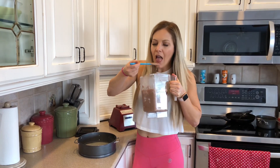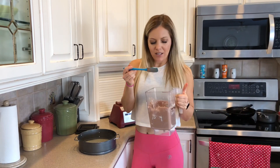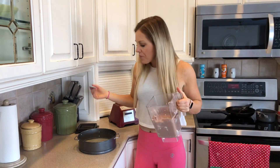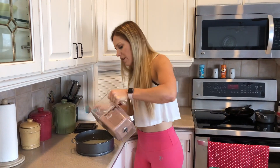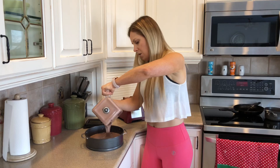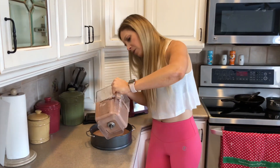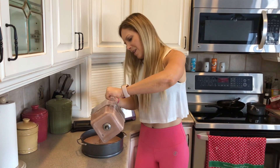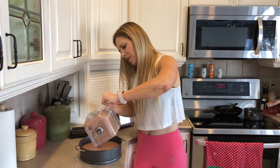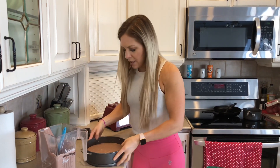We've got our batter — let's taste it. Oh my gosh, I could just drink this whole thing! We have a springform pan; you can use a pie plate or anything similar. Make sure it's greased — there's no crust. We're going to pour most of the batter in, but not all of it, because we like to lick the bowl.